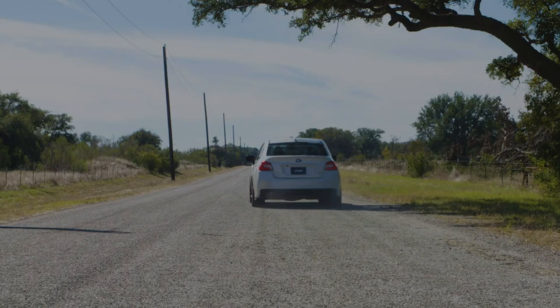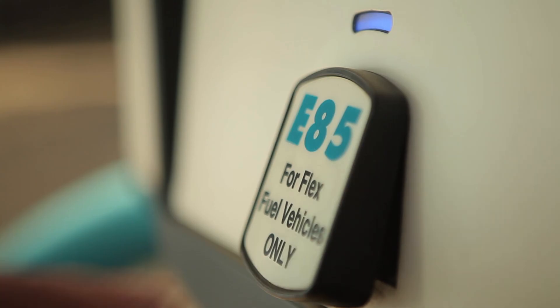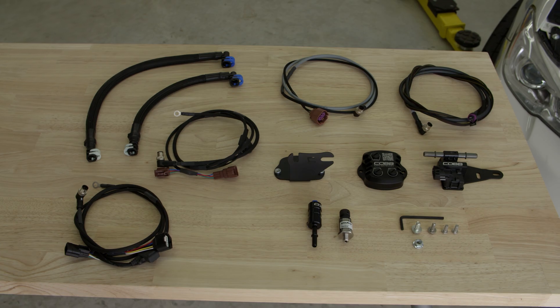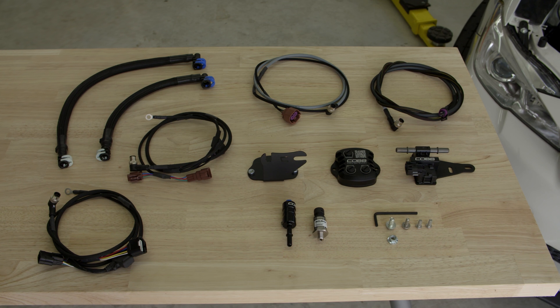Tuning your car with ethanol essentially gives you race fuel results with pump gas convenience, if you have a flex fuel setup on your car. The Cobb CAN Gateway Subaru Flex Fuel Upgrade Kit consists of a combination of three Cobb fuel-related products.